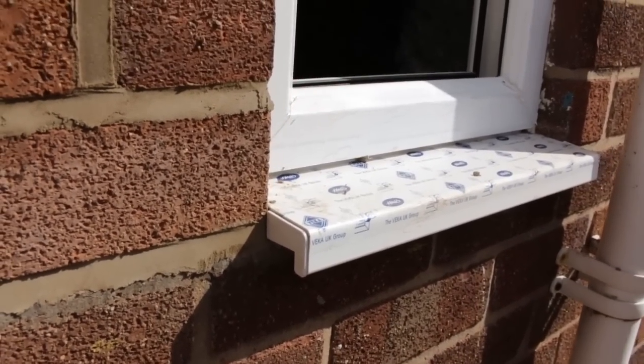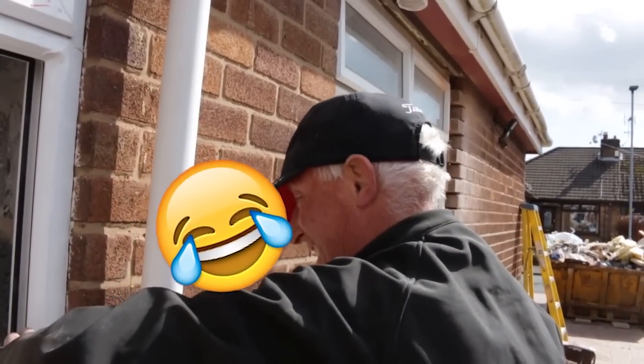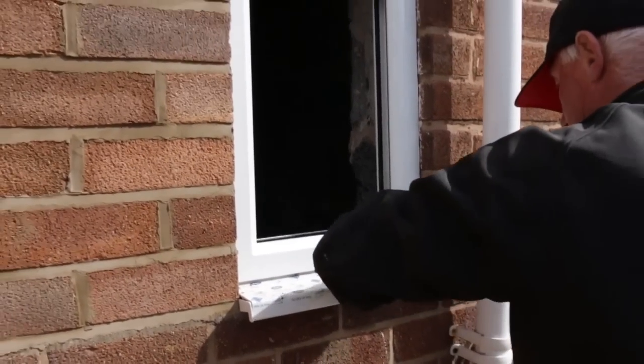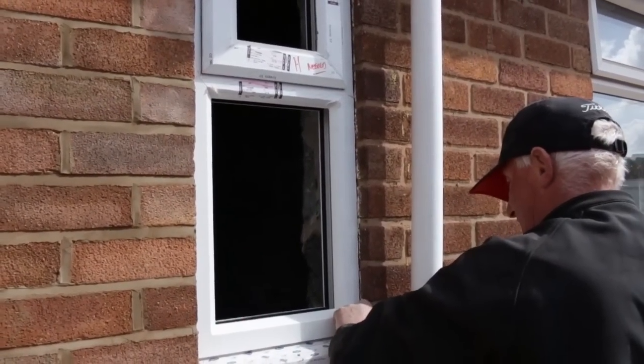No pickers today, end caps going on. You can't leave anything really, can you? They're on you like vultures — Pickers United!